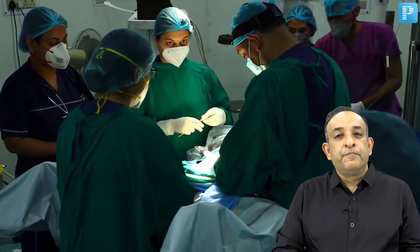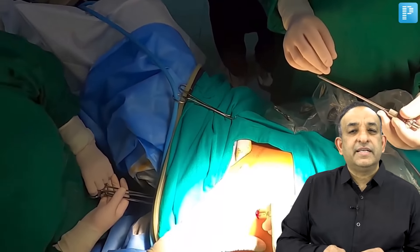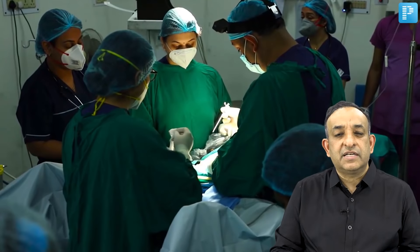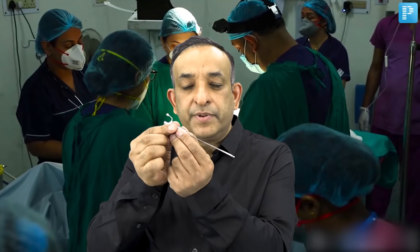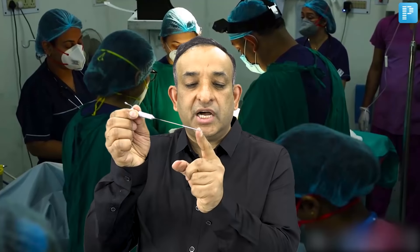When we are doing this laparohistoscopy, the first thing is to enter the abdomen and make a pneumoperitoneum by putting in some carbon dioxide to distend the abdomen. Distension of the abdomen is done by carbon dioxide and the entry into the abdomen is done by the Veress needle. If you can note, I am holding the Veress needle in a dart-holding fashion, because if I hold it like this, then the spring action of the Veress needle will happen when I am going through the abdominal wall.